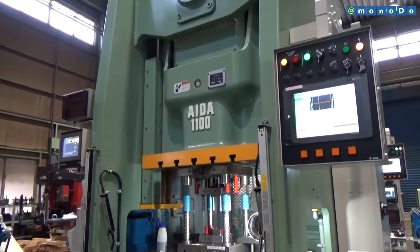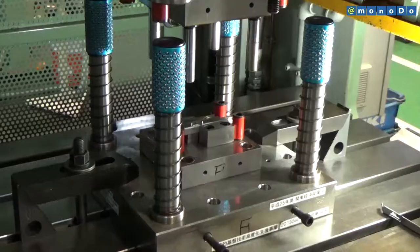With help from the government, Fujii Seisakusho has developed a hybrid press forming technology.